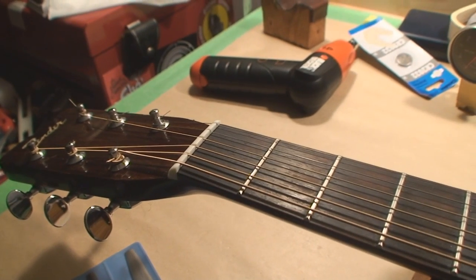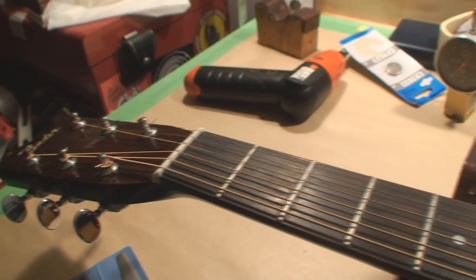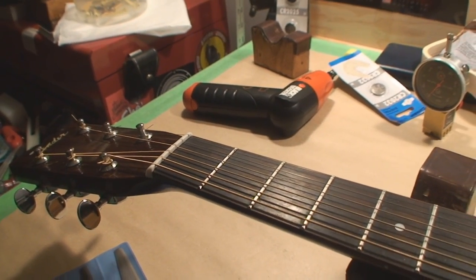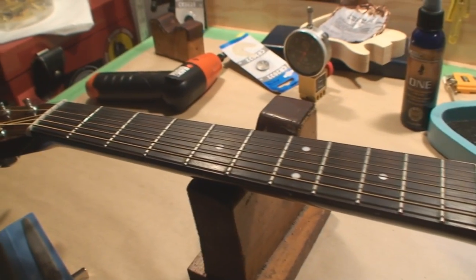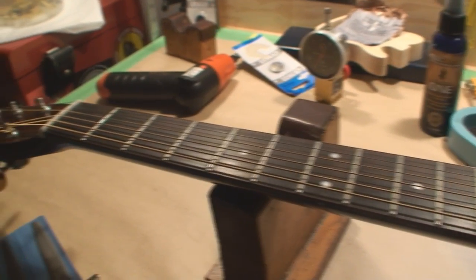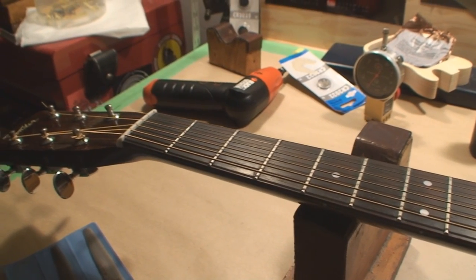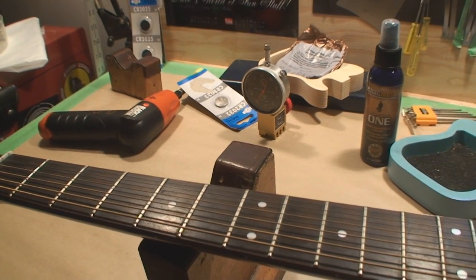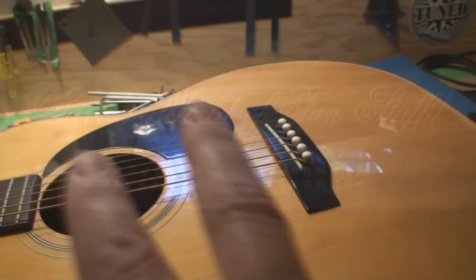One more thing I just wanted to add: how important it is to stick with the string gauge that the guitar was built around. If you start messing around with string gauges the guitar didn't come with, you're going to have trouble. I see it a lot, so check out the manufacturer specs. Don't put really light strings on your acoustic guitars — they just hate it. And that's all. Cheers.